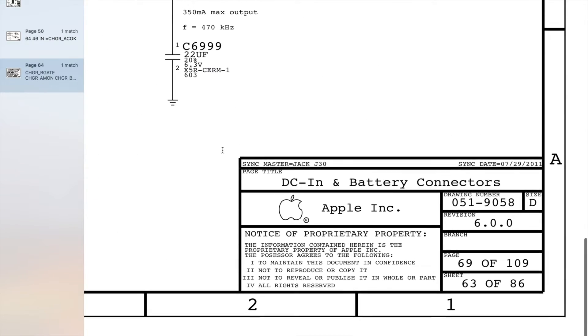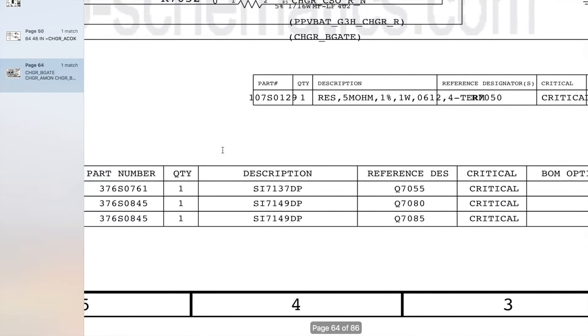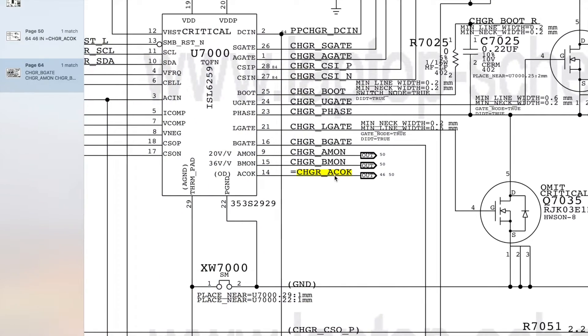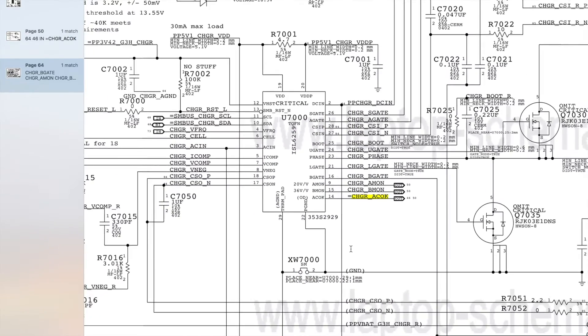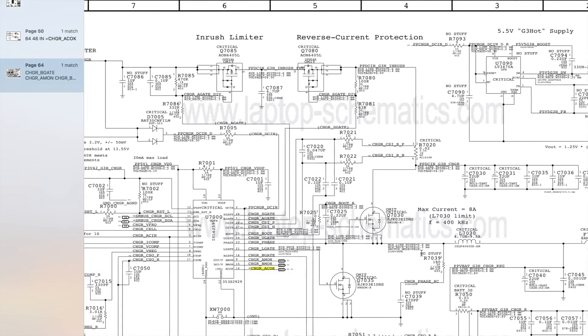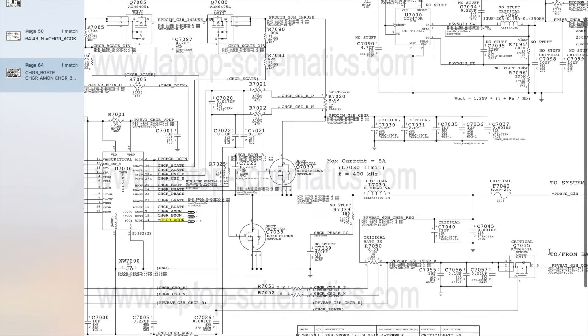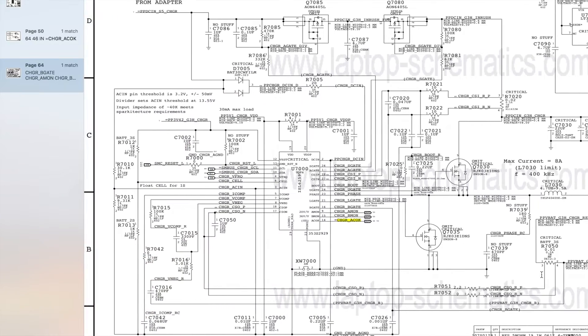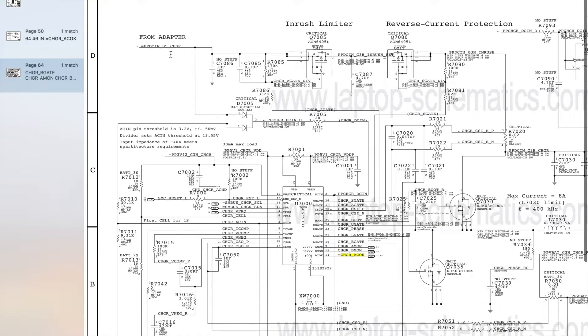SMCBCACOK comes from the ISL6259 along ChargerACOK. The ISL6259 is responsible for producing PP3V42G3HOT to power the laptop motherboard as well as charging the battery, and it gets all this from the charger.